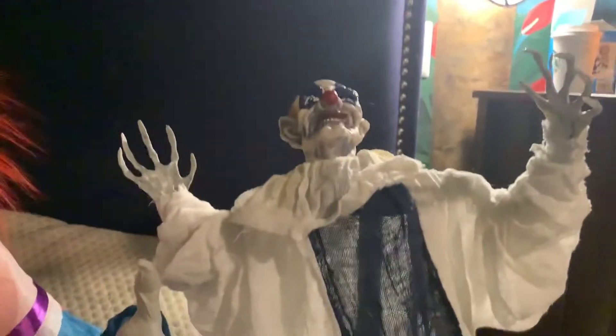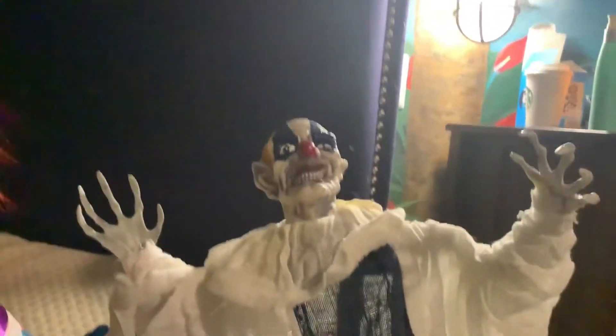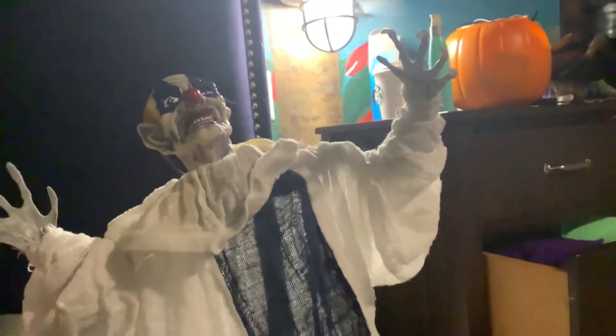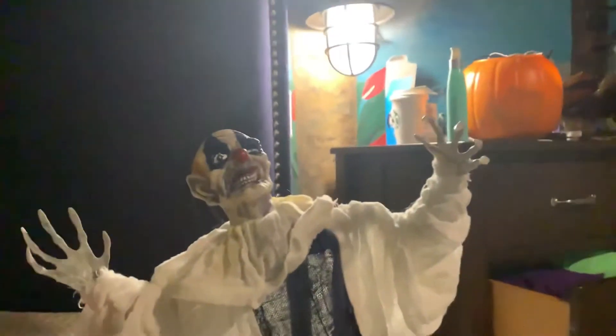Well, young little kiddies, how about some tricks? Why don't you take off that mask? What? That's not a mask, get your face!